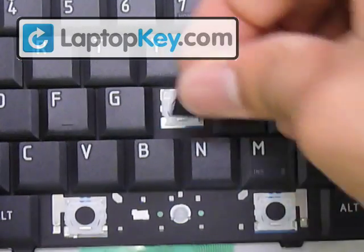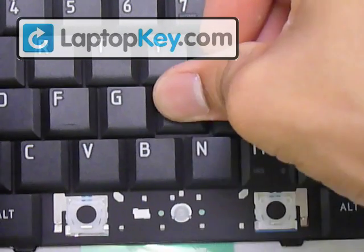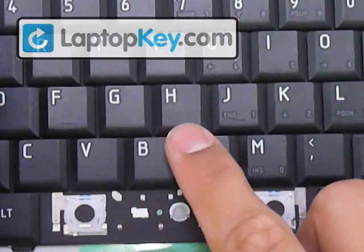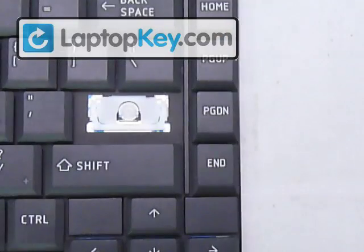Once everything is underneath the hook, get your keycap, put it right in the center, and push down evenly on all four sides. That's it for the regular size key. Let's do an enter key, which is a large key.